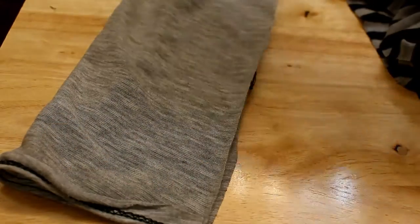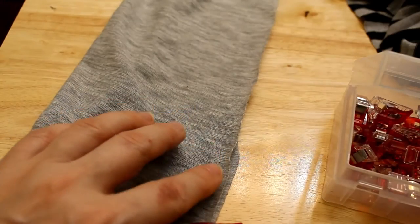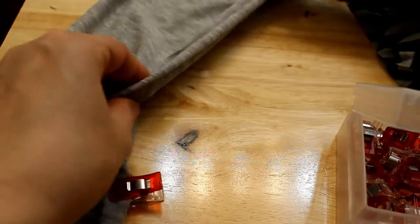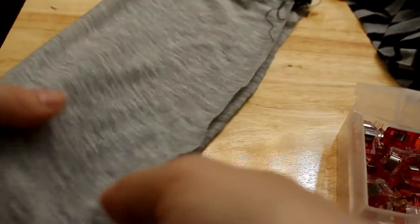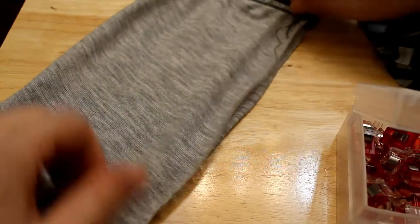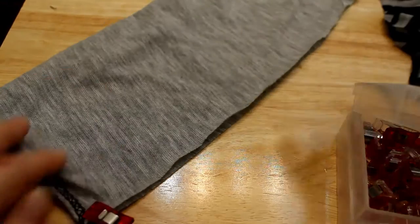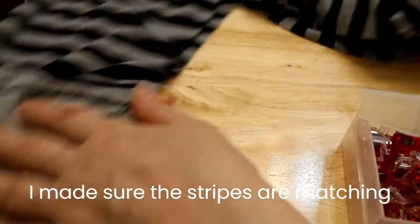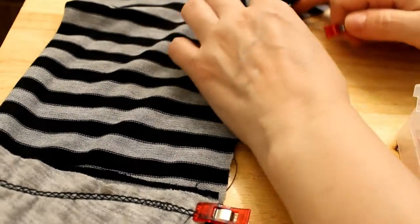Now we're gonna clip and sew the side seams, sleeves included. We're gonna start from the wrist, making sure the fabric is not twisted, and we match the seams where the two sleeves connect — just to make it look neat. Then the side seams of the bodice, so we're gonna match it at the armpit.